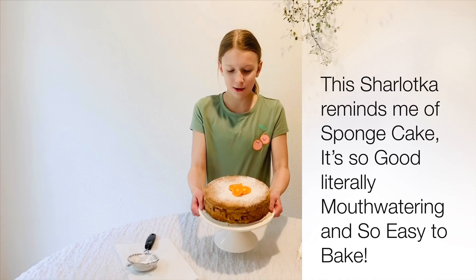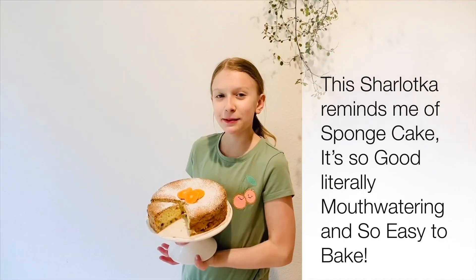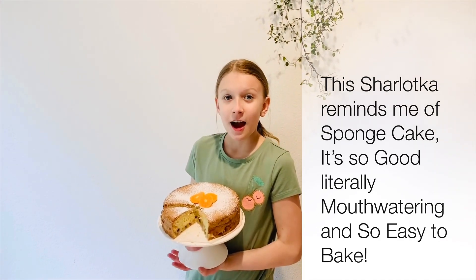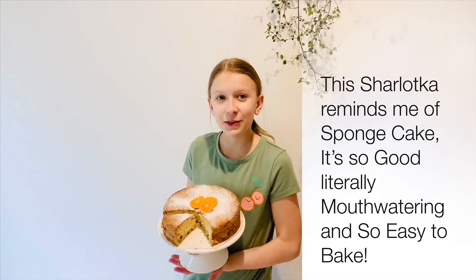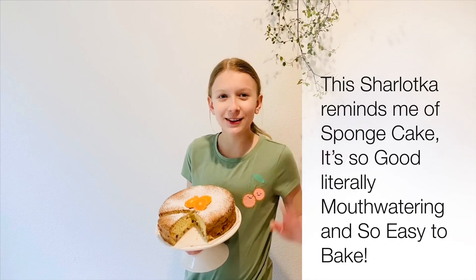This is how it turned out. This is my first time making it and it turned out so great. I hope you guys give this recipe a try. Like, subscribe, and share this with your friends. Bye! Thank you for watching Kitchen Time.